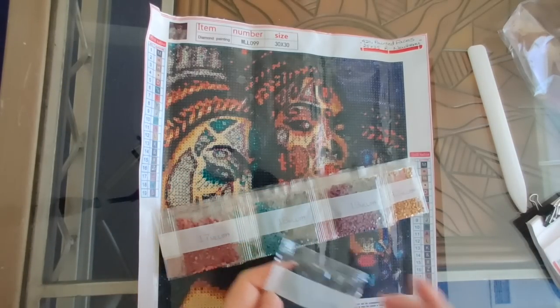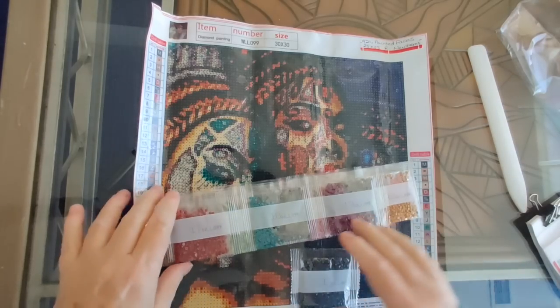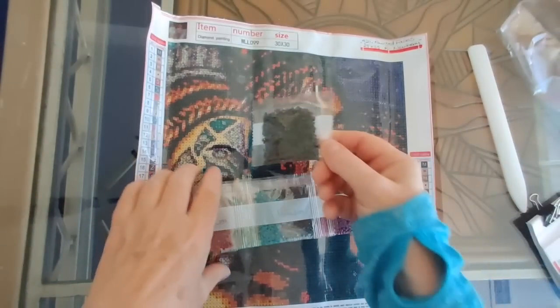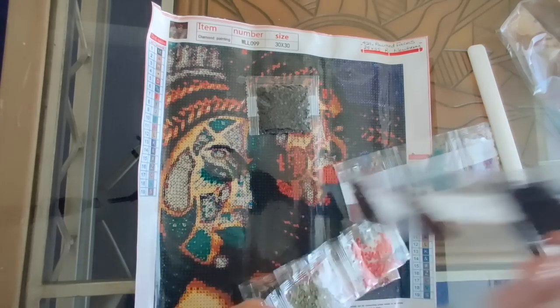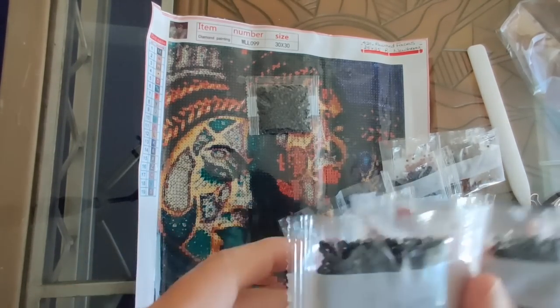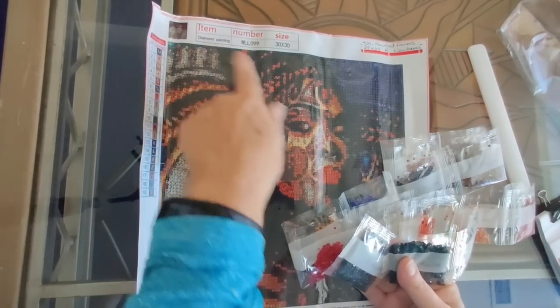We are looking for 19 colors on this diamond painting, which is not a lot. We'll have to see how it comes out — I won't really be able to tell until I actually do it. We've got three packages of number one, which are those M's in the background, so lots and lots of color 310. And they look really good.